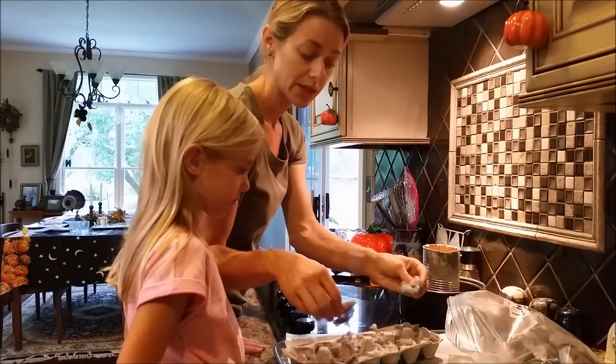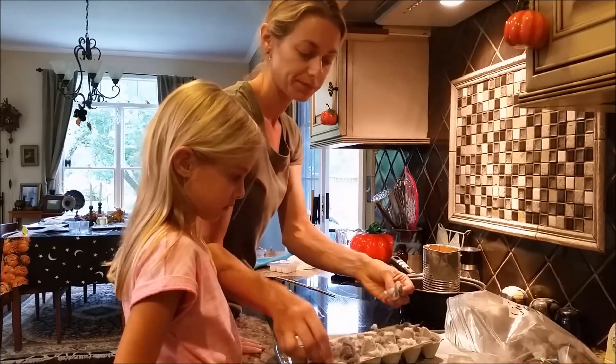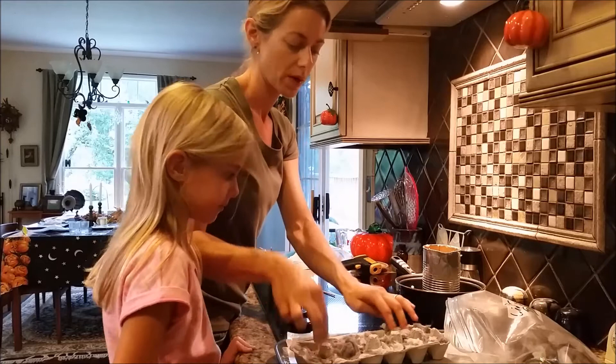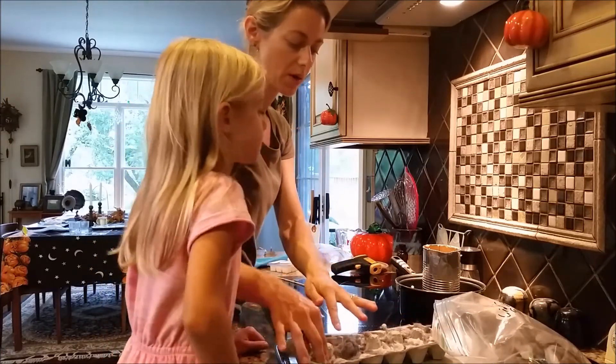Some of this lint is very glittery — you must have washed something with glitter in it. So we have these all shoved in, and we are just going to wait until the wax melts.